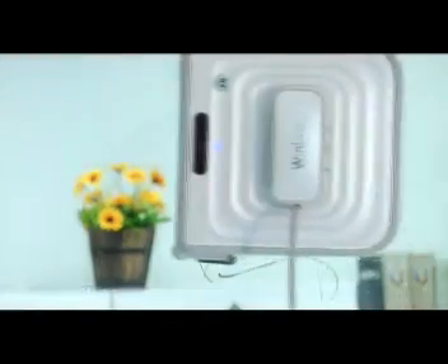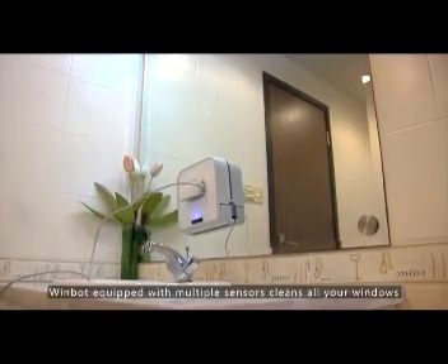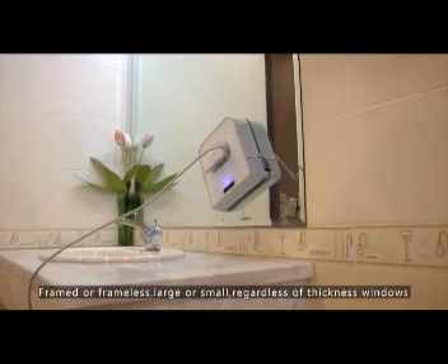The robot will commence cleaning. WimBot, equipped with multiple sensors, cleans all your windows — framed or frameless, large or small, regardless of thickness.